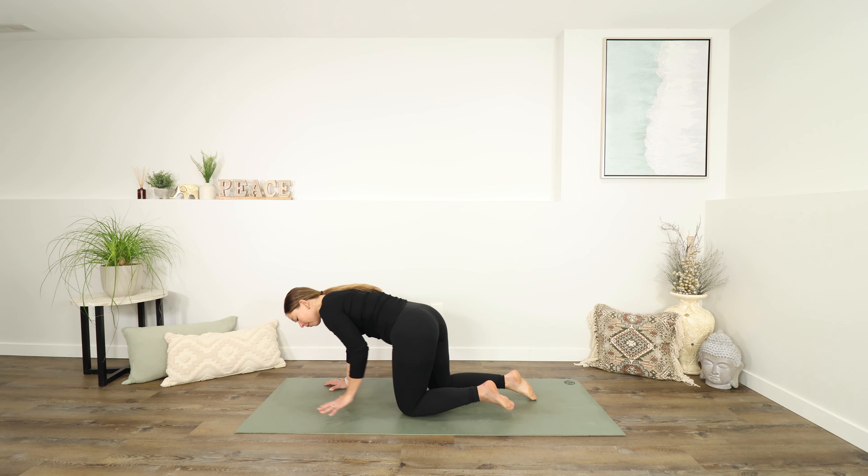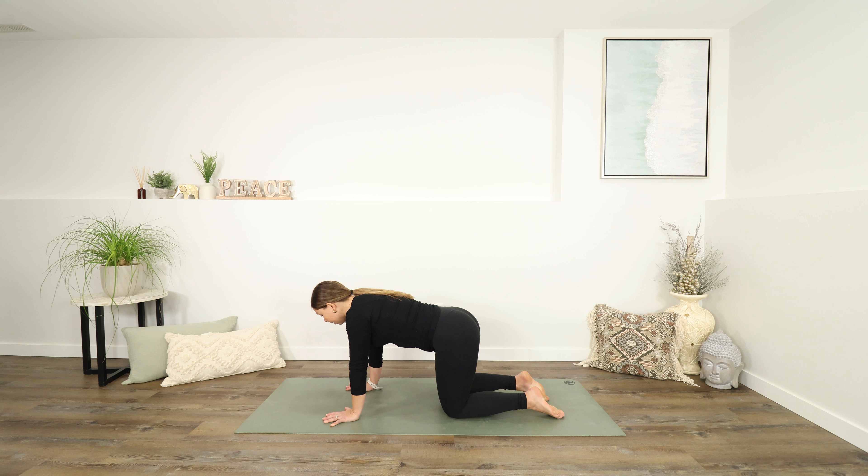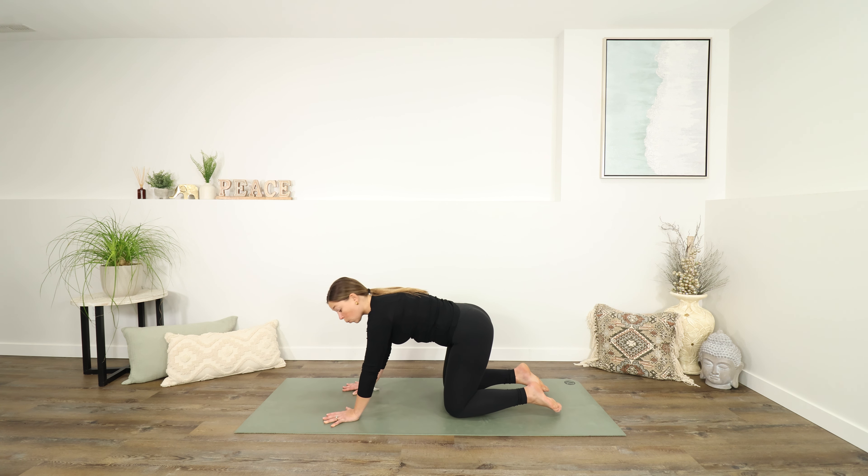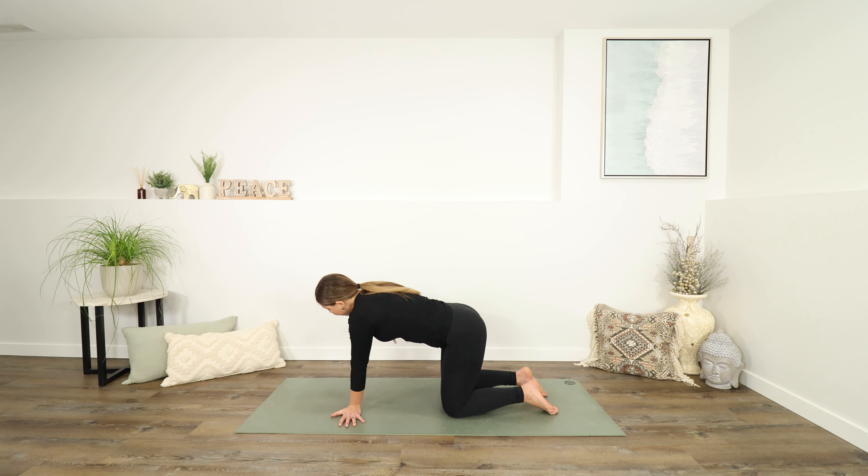Let's begin today over in tabletop. Come onto your hands and knees, and we'll warm up our wrists a little bit here. You can either keep your fingers pointing forwards and maybe add some movement — it might be a swing forwards and back, a half circle shape, or a full circle shape. You can also turn your fingers to point out to the sides.